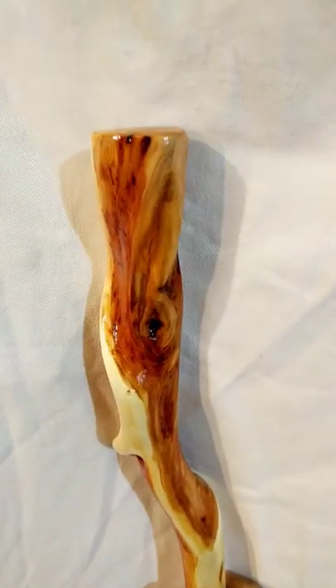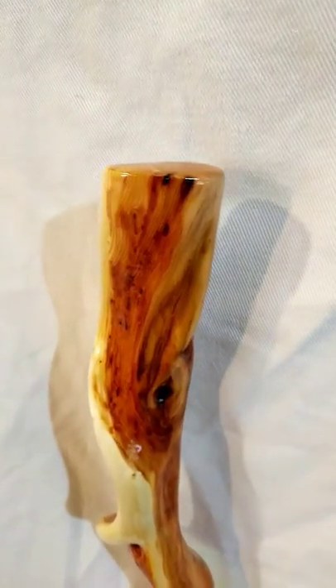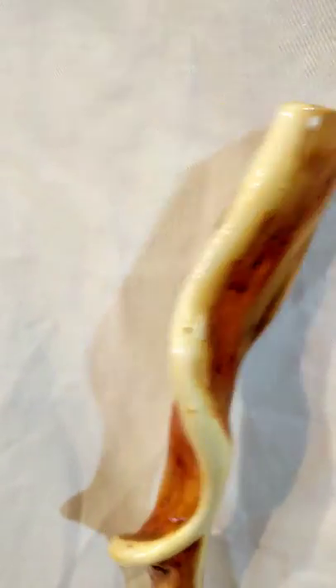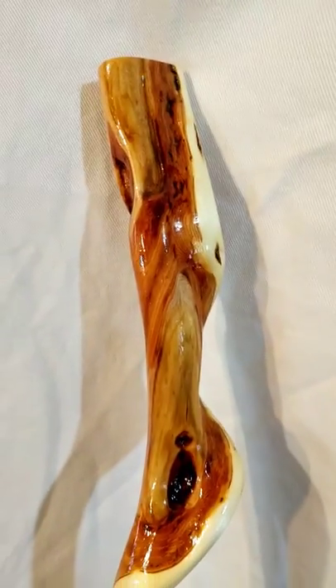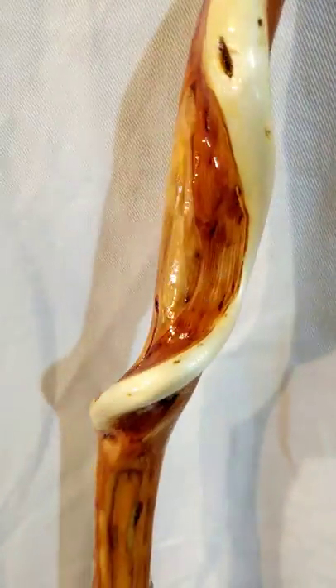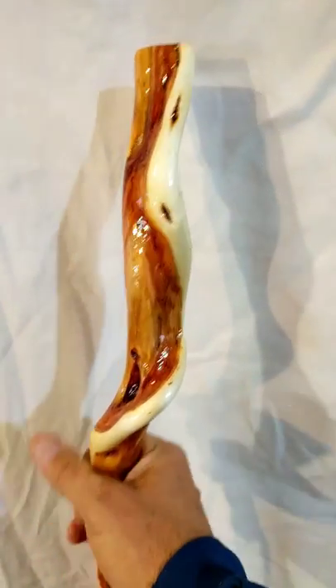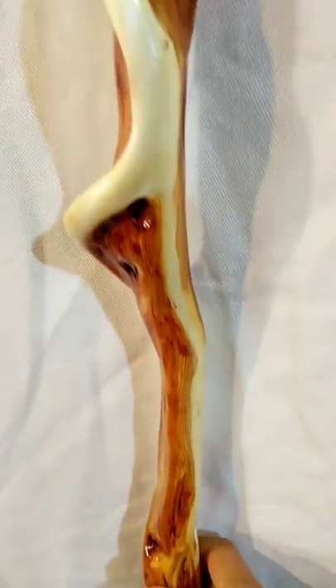Words cannot describe how beautiful this stick is. It's got sort of an oblong handle at the top, about an inch and a half across, and it's diamonds and staining and curls and gnarles from top to bottom. The handle's got a significant crook on it, but that's the place to have a crook if you're gonna have a big crook in a stick, because there's a nice place for the hand right there. It fits just right for me.